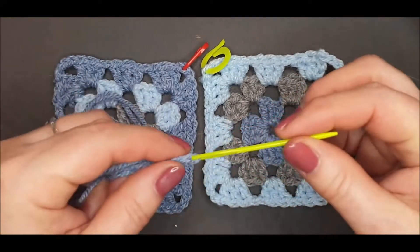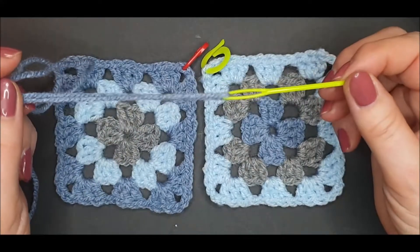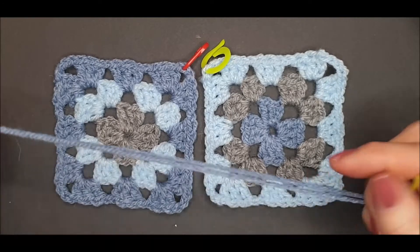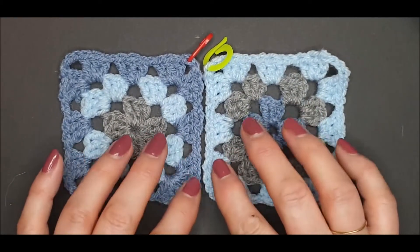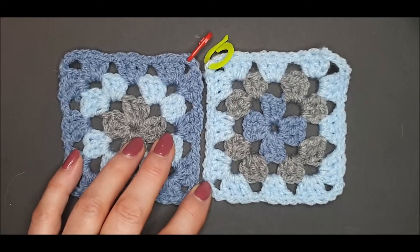You will need a wide-eyed needle and yarn the colour of your choice. You can either use a contrasting yarn or ideally choose a colour that matches one of the colours of the outside edge of one of your squares.